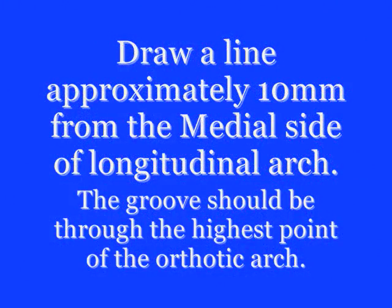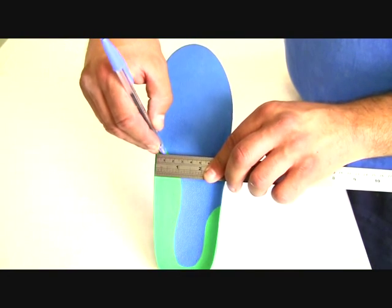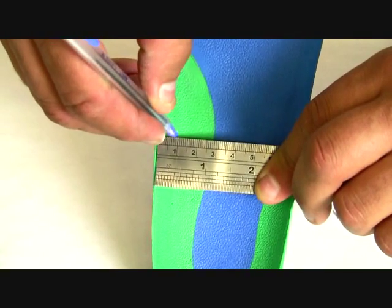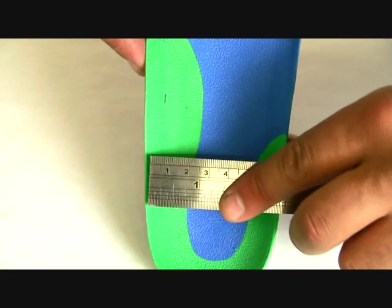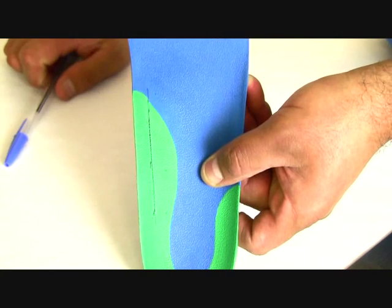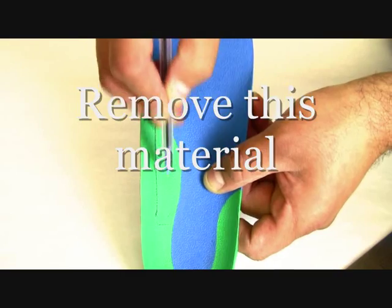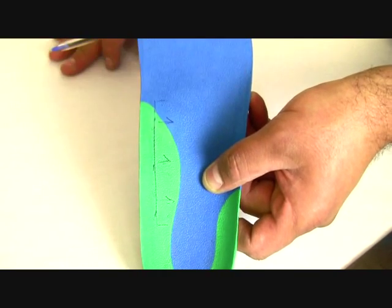Mark out and draw a line approximately 1cm from the medial aspect of the longitudinal arch. The line should be the full length of the arch. However, when you are making the groove, you will only take the material away from the highest point of the arch. Here the technician is marking the area that needs to be removed once you start the grinding process.